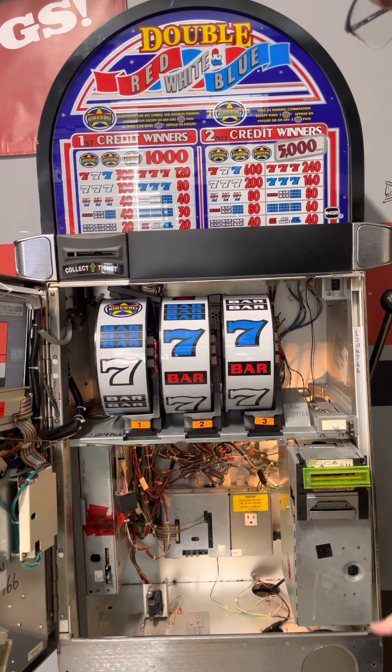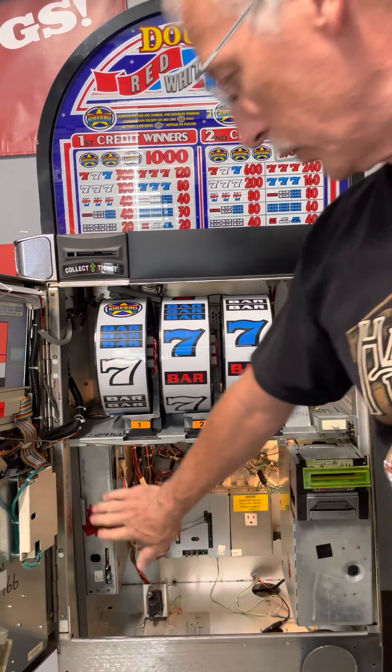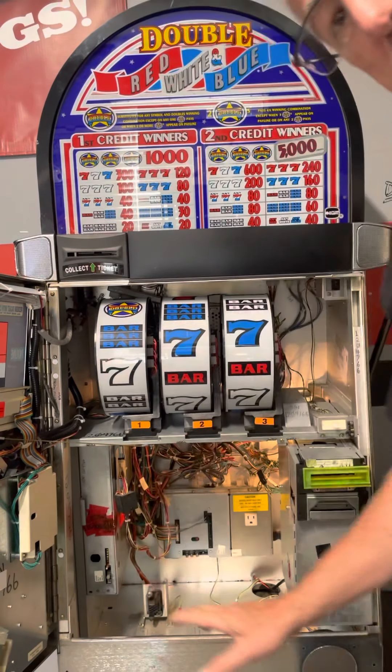You want to make sure that lever is up. If you ever put your cash can in and hear gears grinding, two things: either the cash can isn't seated all the way back, or that lever didn't go up — most of the time it's because the lever isn't up. So cash can all the way back in, lever all the way up.